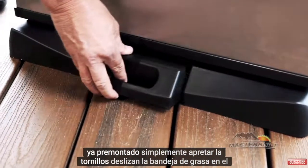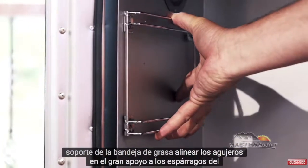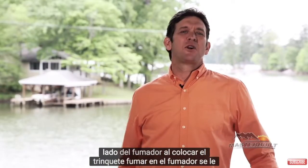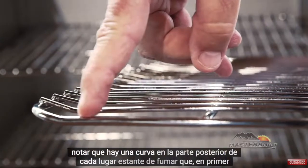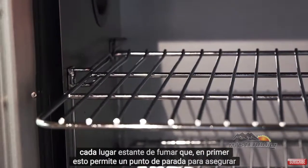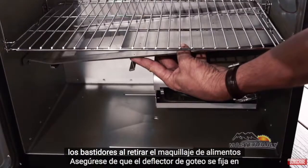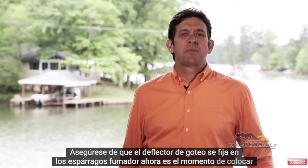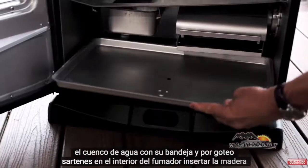Slide the grease tray into the grease tray bracket. Align the keyholes on the grate supports to the studs on the side of the smoker. When placing the smoking racks into the smoker, you'll notice there's a bend on the back of every smoking rack — place that in first. This allows a stopping point to secure the racks when removing your food. Make sure the drip deflector is secure on the smoker studs. Now it's time to place the water bowl, wood chip tray, and drip pan inside the smoker.